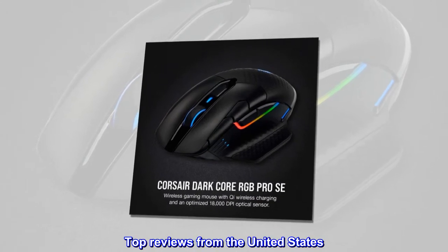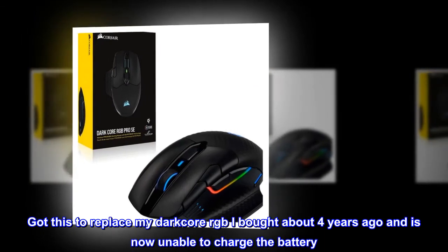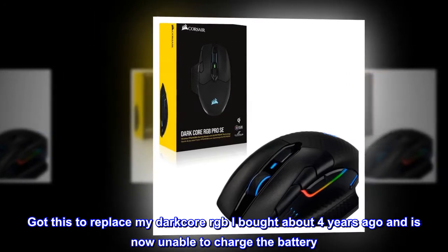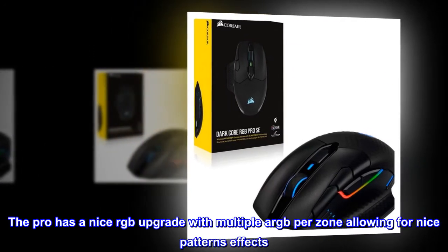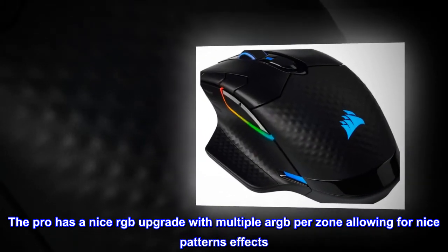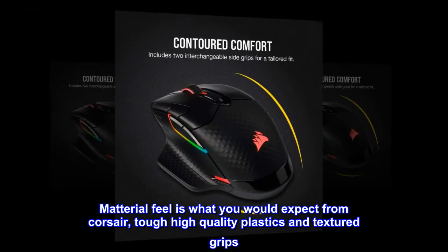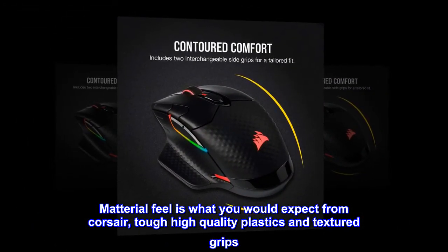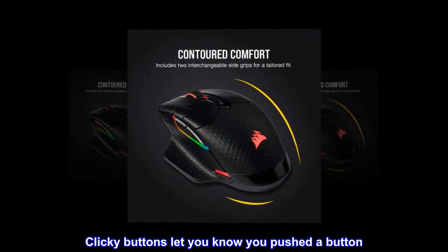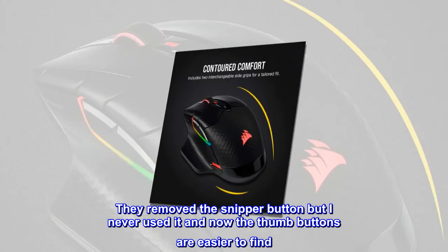Top review from the United States: "Very nice upgrade. Got this to replace my Dark Core RGB I bought about four years ago, which is now unable to charge the battery. The Pro has a nice RGB upgrade with multiple LEDs per zone, allowing for nice patterns and effects. Material feel is what you'd expect from Corsair — tough, high-quality plastics and textured grips. Clicky buttons let you know you pushed a button. They removed the sniper button, but I never used it, and now the thumb buttons are easier to find."